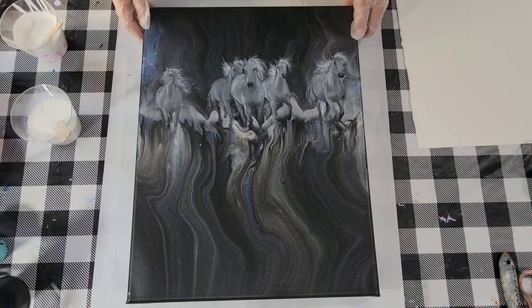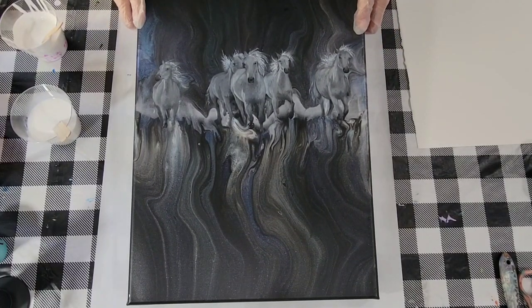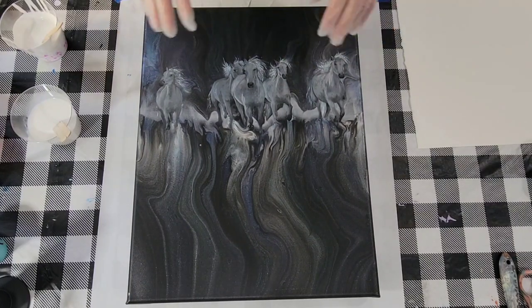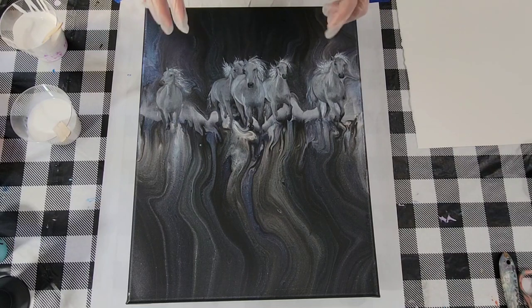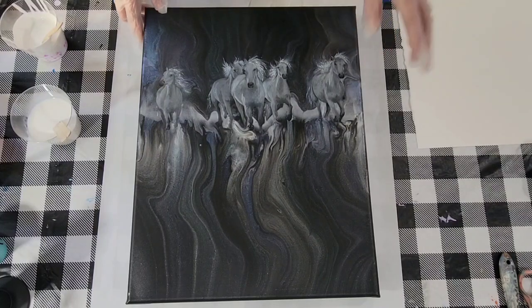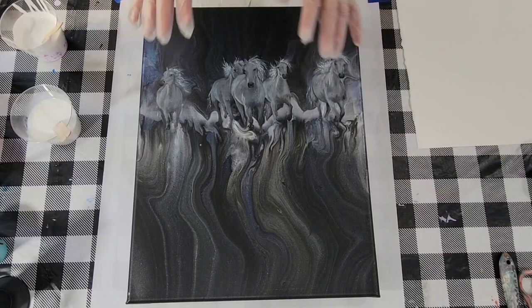Horses are difficult to paint. I only tried it once before, and it wasn't any good. I don't know why I thought suddenly I could paint five of them. And they're not good. You really need to know the anatomy of horses and study a lifetime to get good at it, I think. And I haven't done that. I'm not willing to do that.